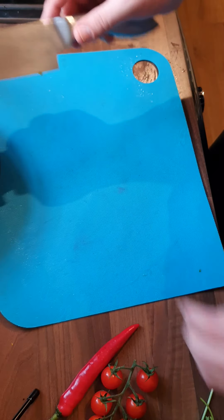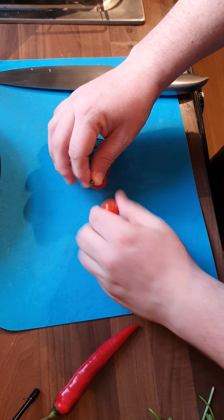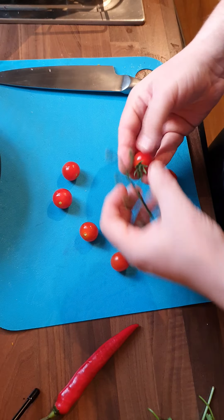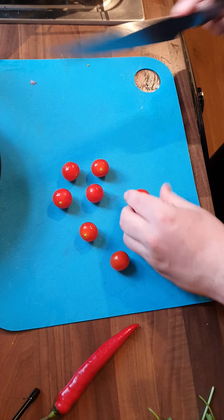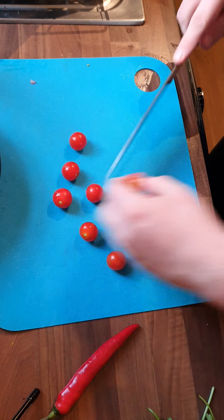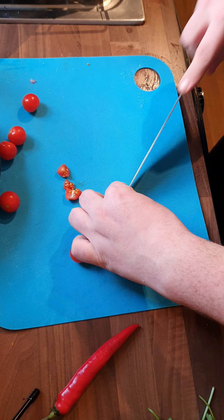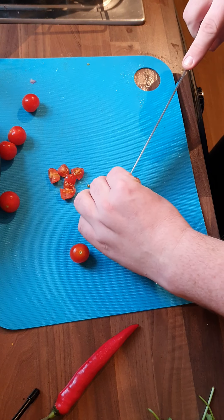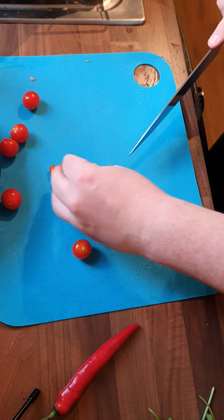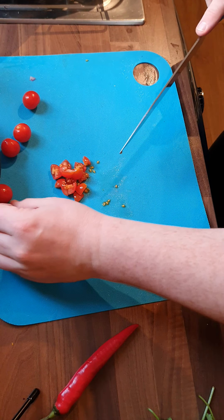Then we're going to bring in the tomatoes. You can use any tomatoes — I've just got little on-the-vine tomatoes. We take them off the vine, get rid of the vine, and again we want to be cutting these into small sections, so I'm just going to cut them into eights. If you've got bigger tomatoes you can obviously de-seed these if you want — I don't really mind, that's just another dimension.